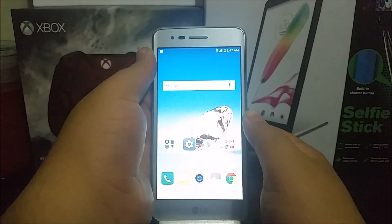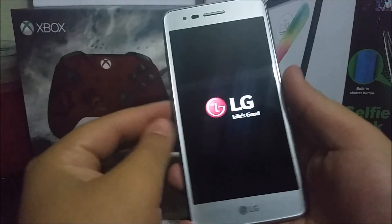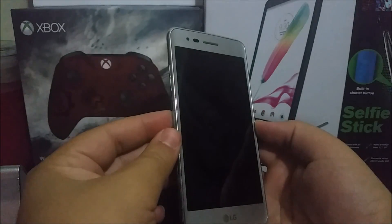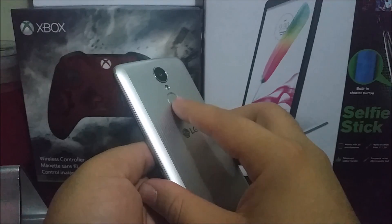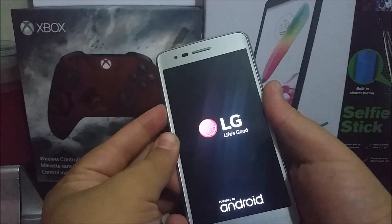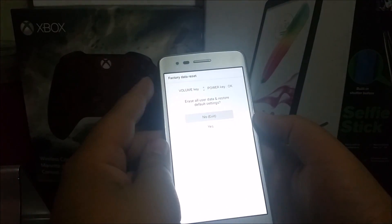In order to proceed, turn off your device. When the phone is completely off, press and hold the volume down key and the power button at the same time. When you see the LG logo, let go of the power button and hold it back again without releasing the volume key. You will then get a recovery screen.